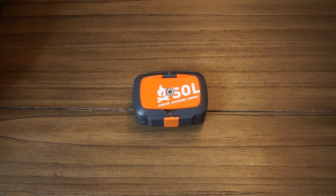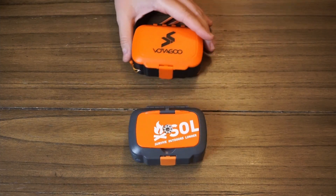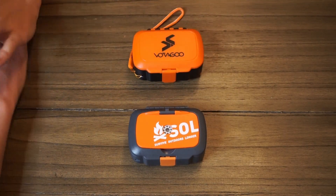Hey guys, this will be a quick review on the Survive Outdoors Longer Origin Survival Kit. It seems like it's kind of corny, but for $30 it's decent. In comparison to how bad it could be, it's actually more than I was expecting it to be.